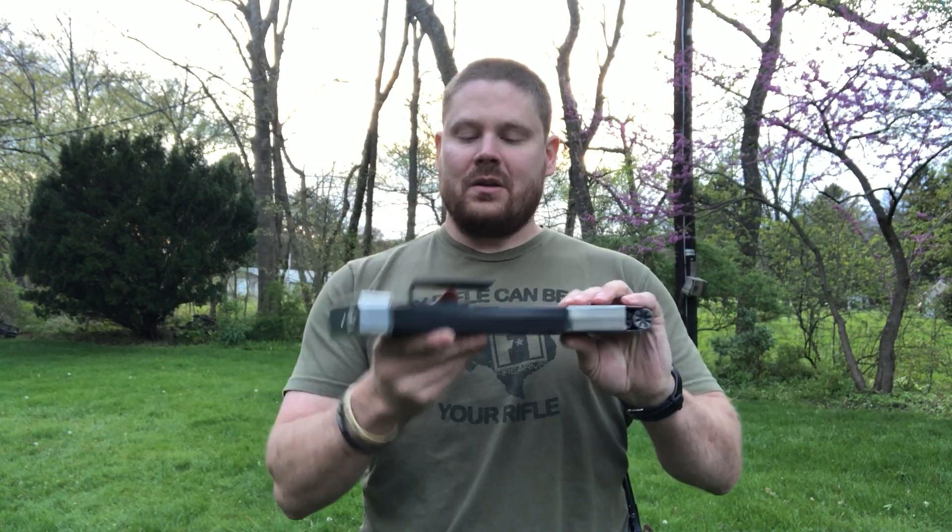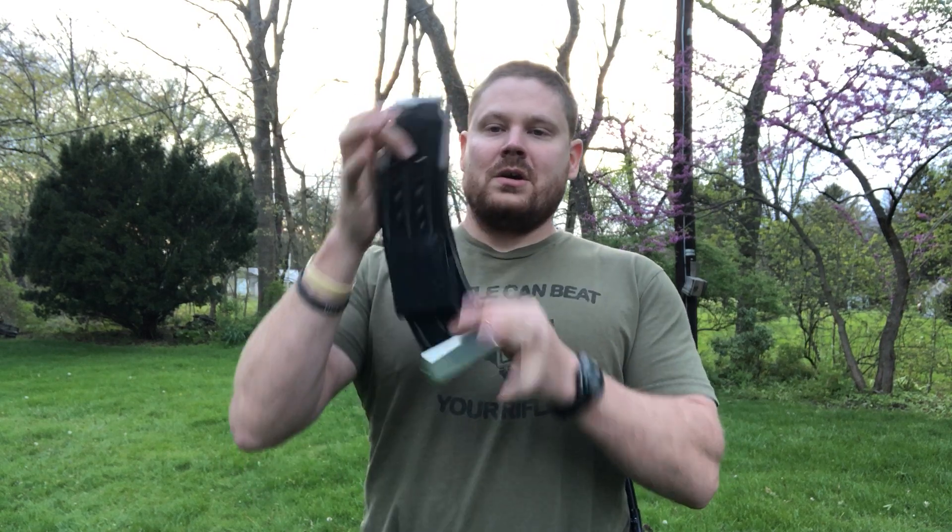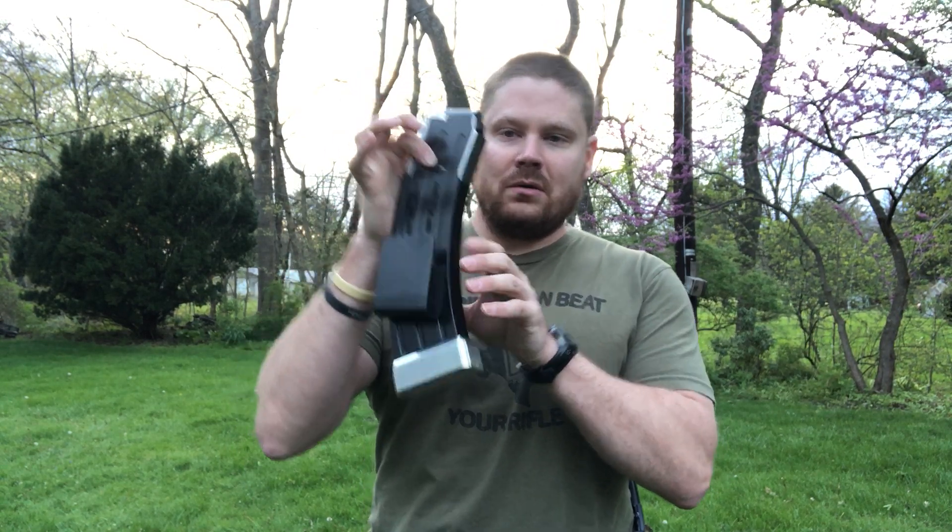This guy right here is where it really makes out — this is the nine rounder. You throw this extension on it, takes you all the way to 12. So now I just went from nine to twelve.